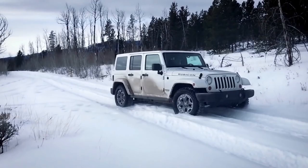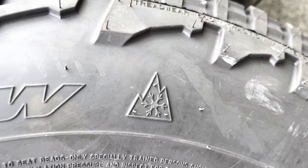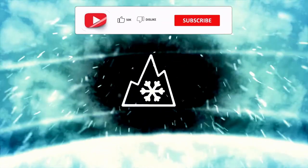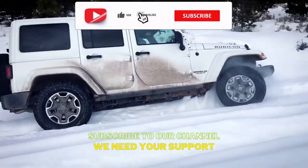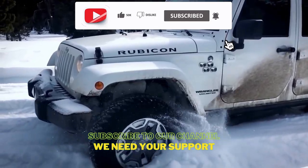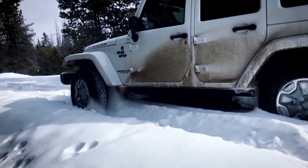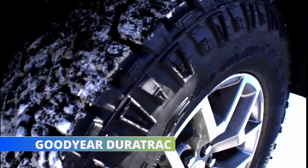Similarly, on snowy terrains, the Falken Wildpeak again performs better, despite both tires being branded with the Three Peak Mountain Snowflake rating. Its durable construction makes it heavier, and with more weight the tire puts more pressure on the snow, lodging it in its grooves and providing better snow-to-snow contact.